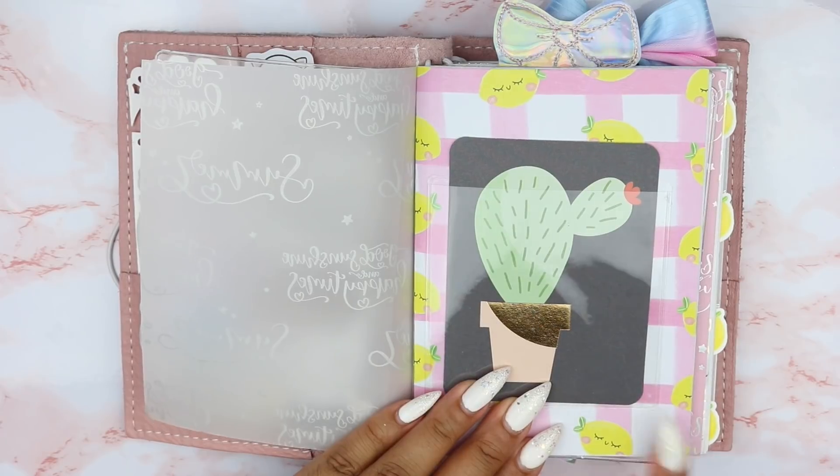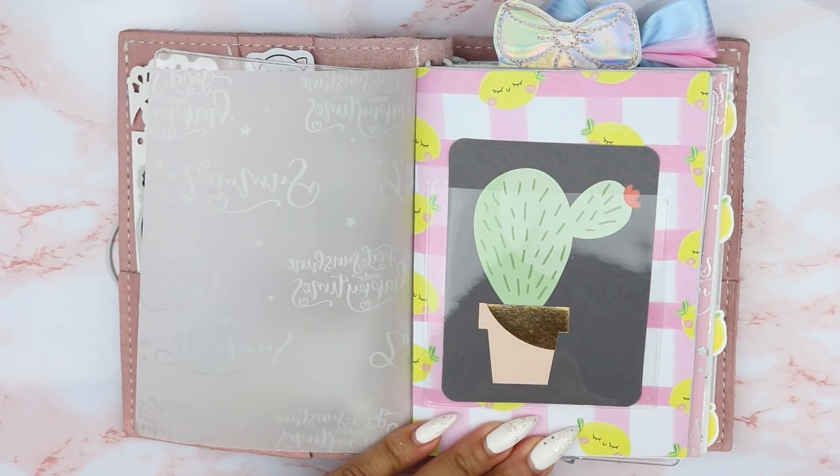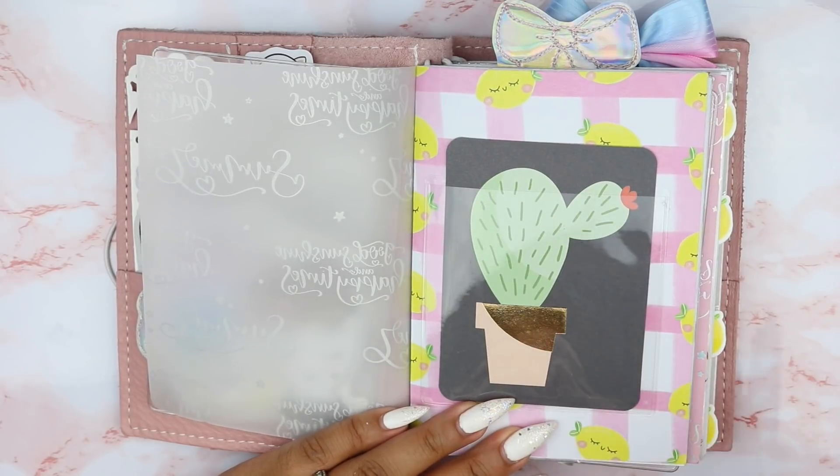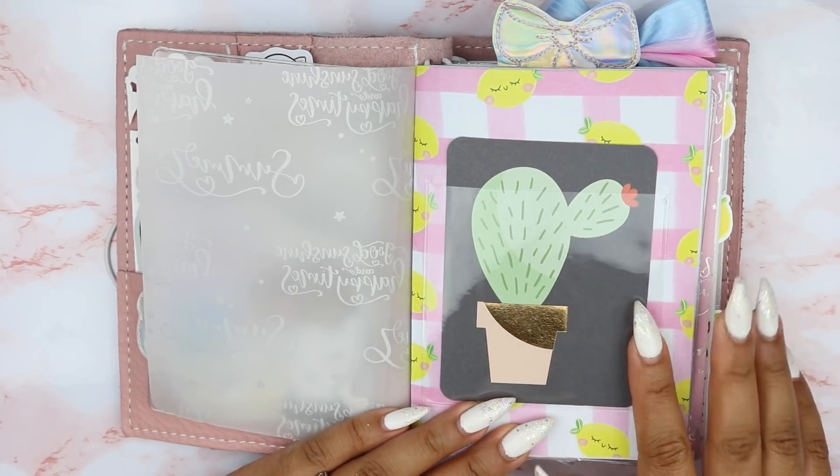On this paper — this piece of card stock — I have attached a bunch of these pockets throughout the setup, and they're all from the Target Dollar Spot.